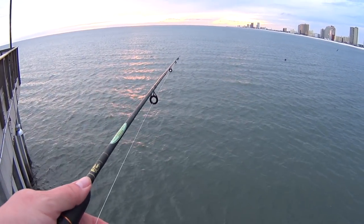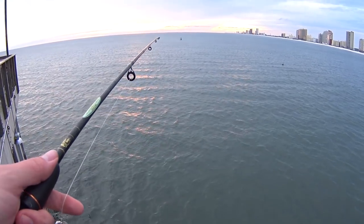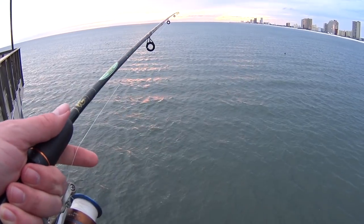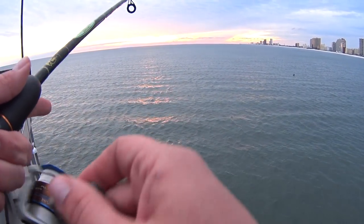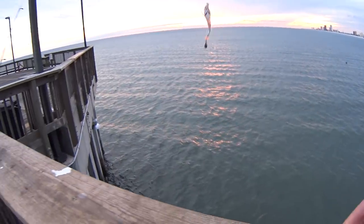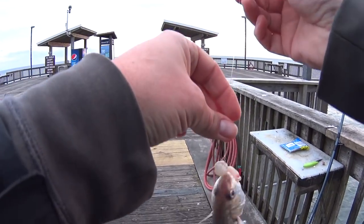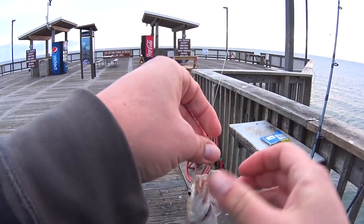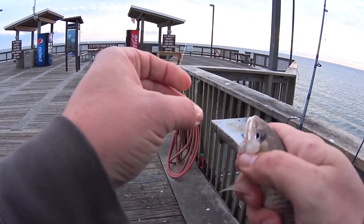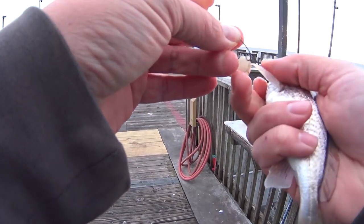Everything gets a little sticky when you're fishing with frozen shrimp. I felt it hit the bottom. I'm going to take up some slack so I can be ready when I get that bite. Fish! It's a croaker. So this is what I was looking for. I'm going to take him off and cut him up and use him as bait. This part of the show is not for the squeamish. He's croaking.